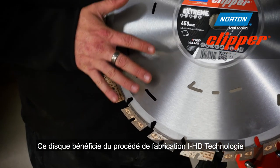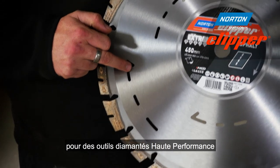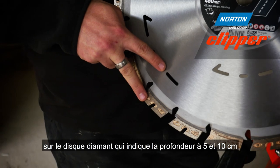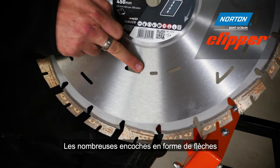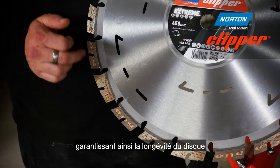This blade is manufactured using Norton's IHD technology, which makes the blade much stronger than other diamond blades. You'll also notice there are depth indicators on the diamond blade that demonstrate your cutting to 5 and 10cm. Also on the blade, there are multiple drop-shaped segments, which reduce undercutting and make the blade last longer.